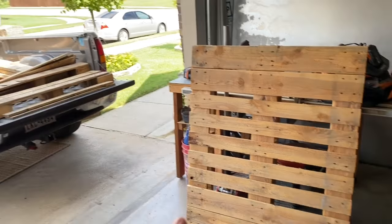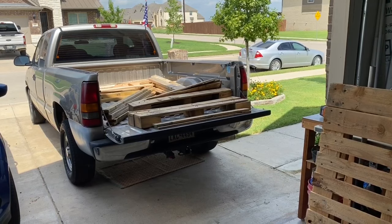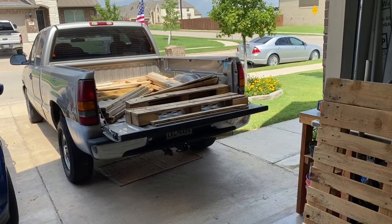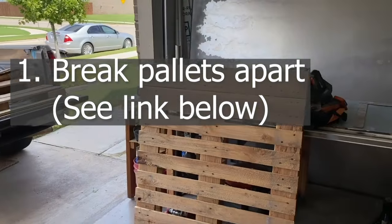In addition to this pallet, I have two pallets already broken down in the bed of my truck: a 48-inch pallet from Costco, and a giant 96-inch by 48-inch pallet from Home Depot. First, let's break this one apart.